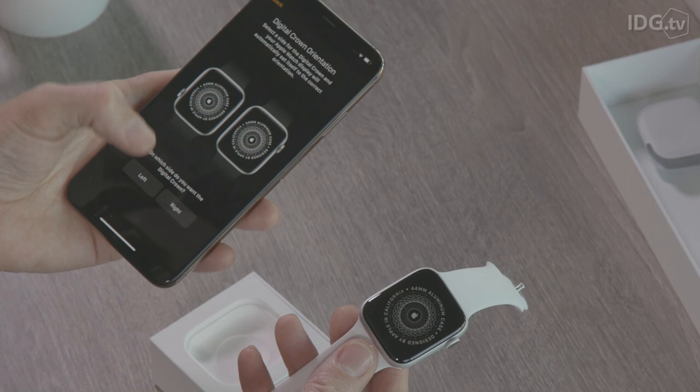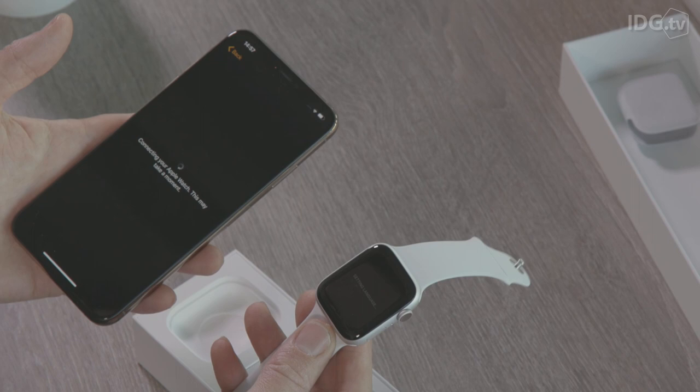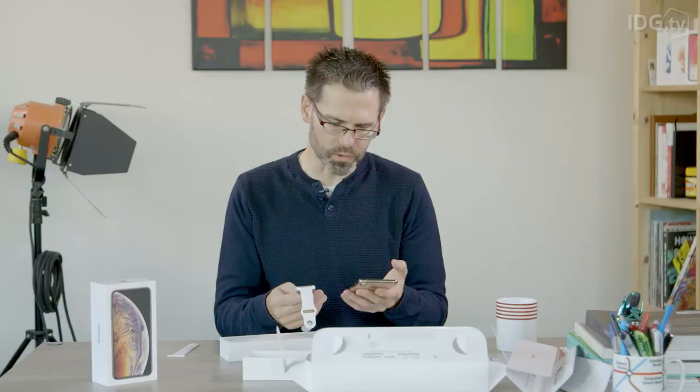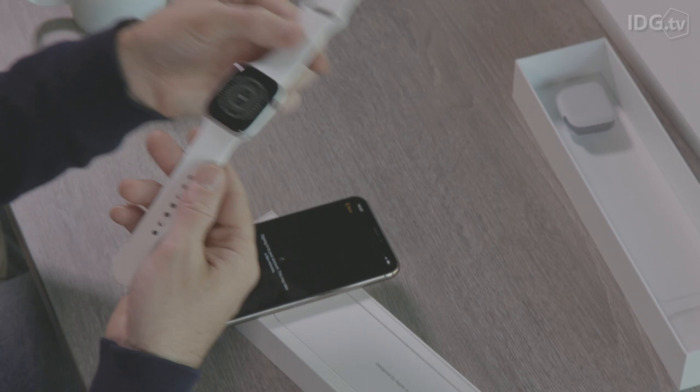Now because we are left-handed, we wear it on our right wrist and we're going to choose to have the crown on the right. What happens then is that we have to agree to the terms and conditions — of course we're not going to read them — and then it will sign into your Apple account and synchronize everything that's necessary between what's already on your phone and on the watch.